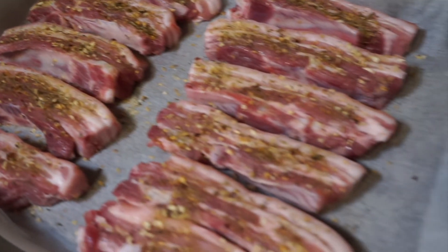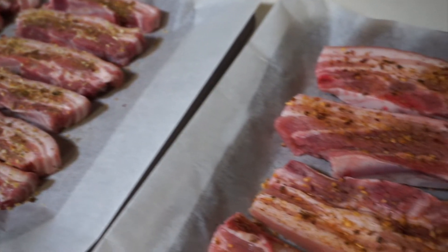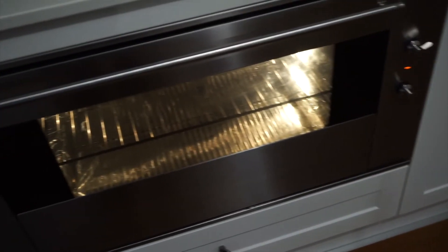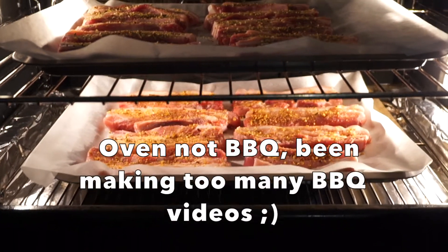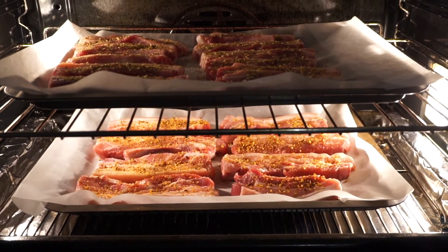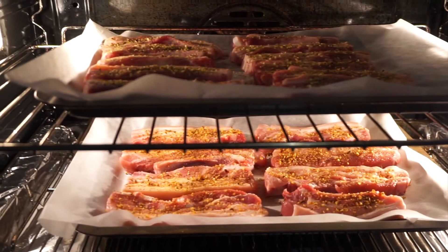Now that we've flavoured the spare ribs, they're ready to go into the oven. The temperature is really not that critical — anywhere between 180 and 200 degrees should be fine. There's our oven; a little different to a Weber barbecue but it'll work fine. We've got one tray at the top layer and one tray at the bottom, and we'll swap those around after about 15 to 20 minutes so they cook evenly, even though the fan-forced oven does facilitate pretty even cooking.